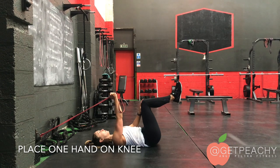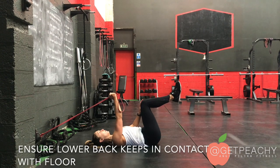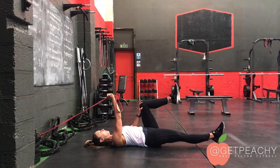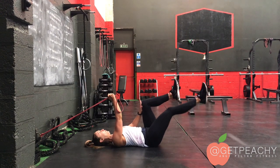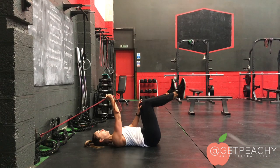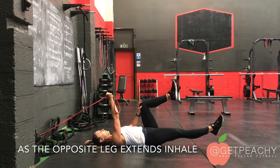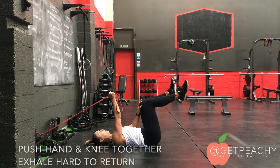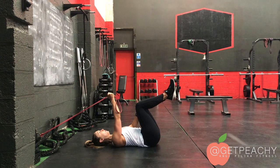I place the other hand on my knee, and then I'm going to ensure my lower back stays to the floor as I extend out one leg. And when the leg returns in, I'm going to push into my hand and knee. So the leg goes out, I'm going to push into my hand and knee, keep the band under tension and return.